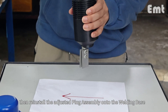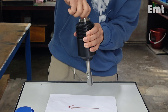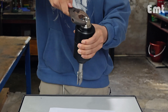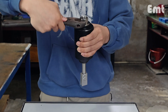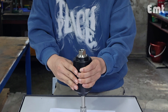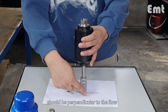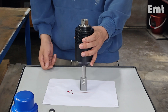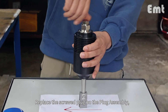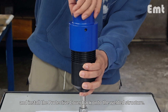Then reinstall the adjusted plug assembly onto the welding base and tighten it with a wrench. Now, the mounting nut on the coupon should be perpendicular to the flow direction inside the pipeline. Replace the screwed plug on the plug assembly and install the protective cover back onto the welded structure.